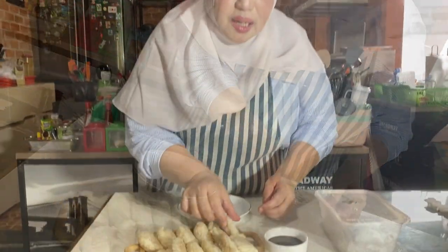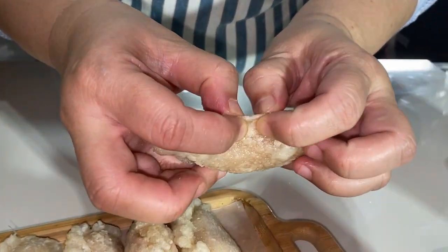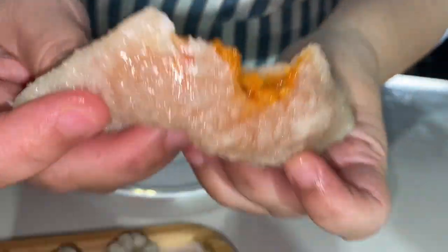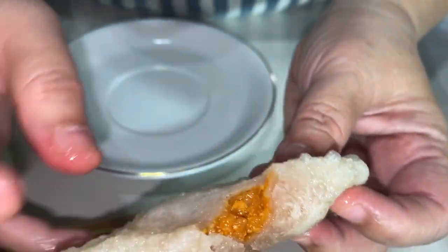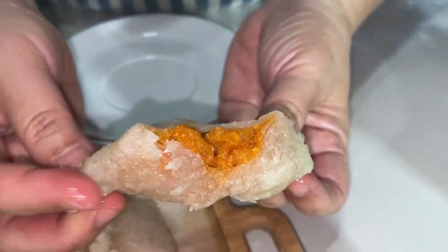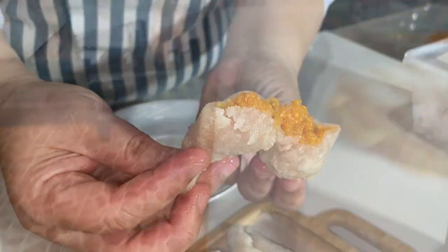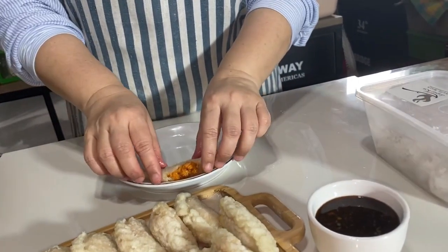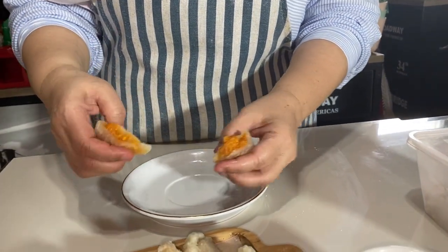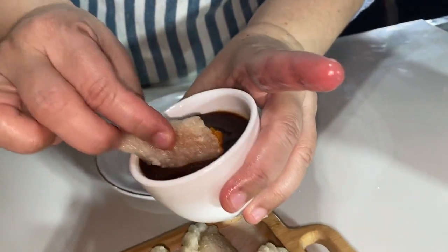Sekarang kita lihat isinya ya. Tadi kan isinya seblak, siapa tahu ganti rambutan. Waduh, mantep banget teman-teman, masih panas nih. Wah mateng, tuh isinya ya, mantep! Tapioka memang begini. Teman-teman kalau yang dari tapioka itu enak makannya panas-panas ya, tapi aku nggak kuat panas-panas jadi hangat-hangat aja seperti ini. Aku cocol cuka ya, celup.